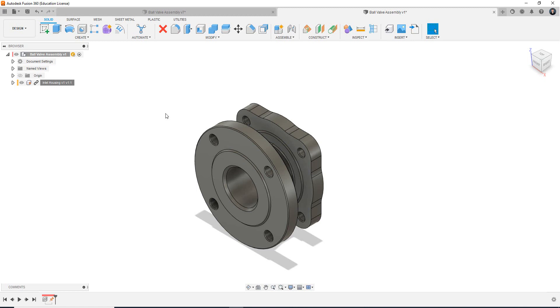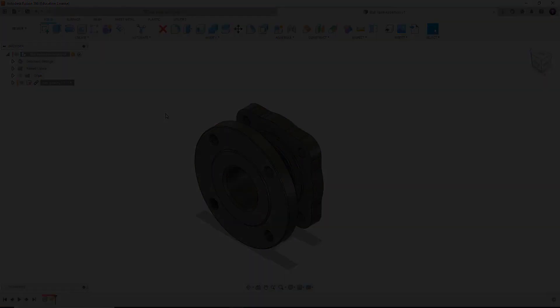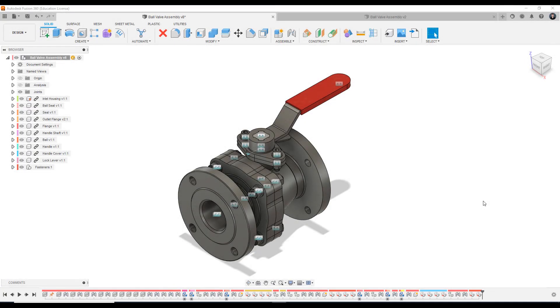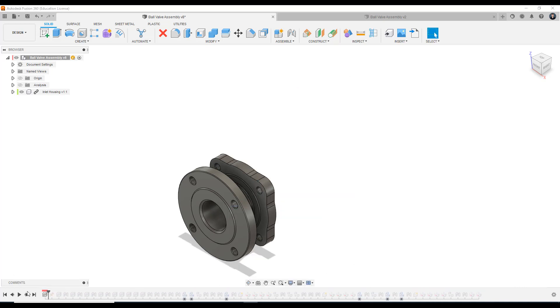Thank you for tuning in everyone. Hello everyone and welcome to the next video in this assembly modeling tutorial series. So what we will look at today is how we can bring components in and then join them to other parts of the assembly — essentially align them and join them to other part components. So we'll look at our reference piece here, the ball valve assembly. We're going to scroll back the timeline and go through what we're going to plan to cover in this video. Last video we brought our inlet housing in and we grounded it to the 3D modeling space. What we're going to do here is bring in a couple of parts and join them.